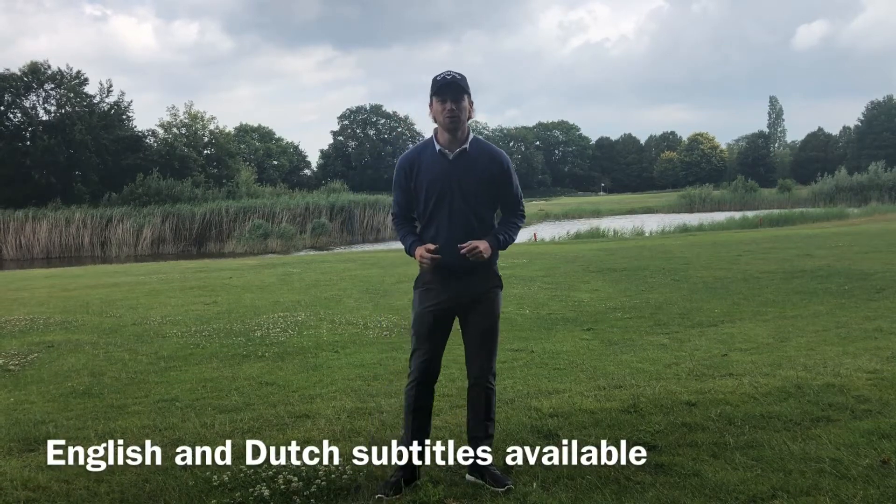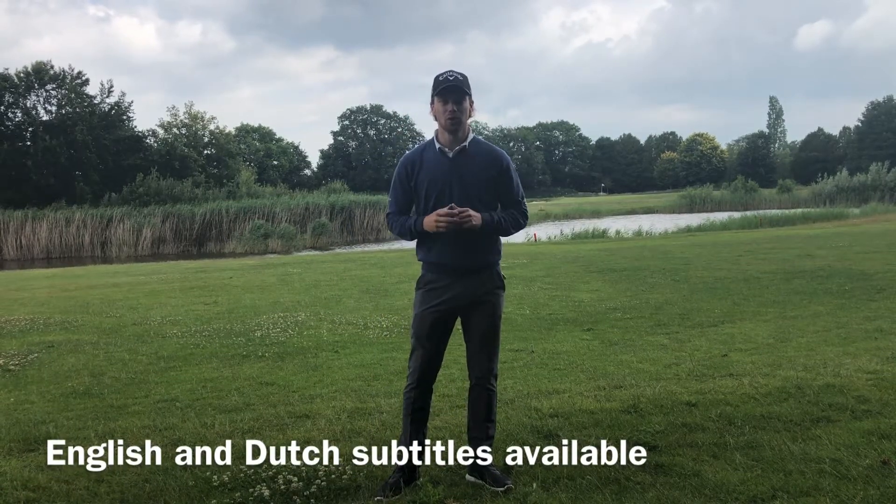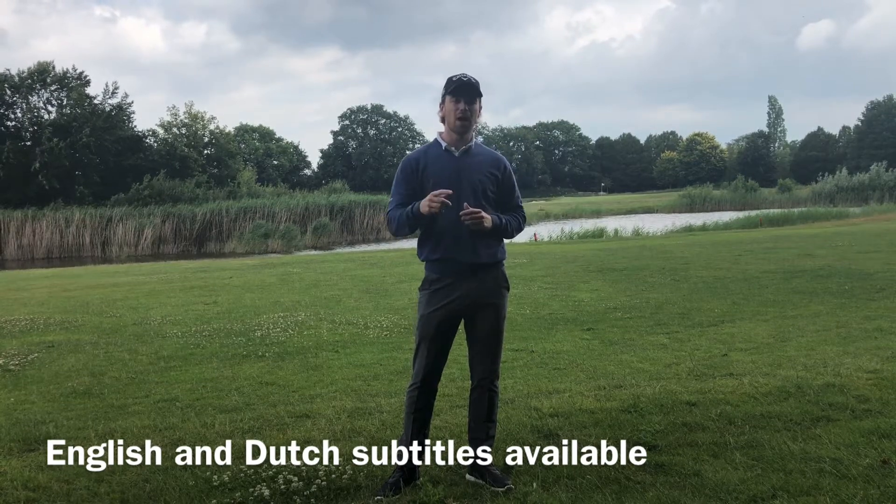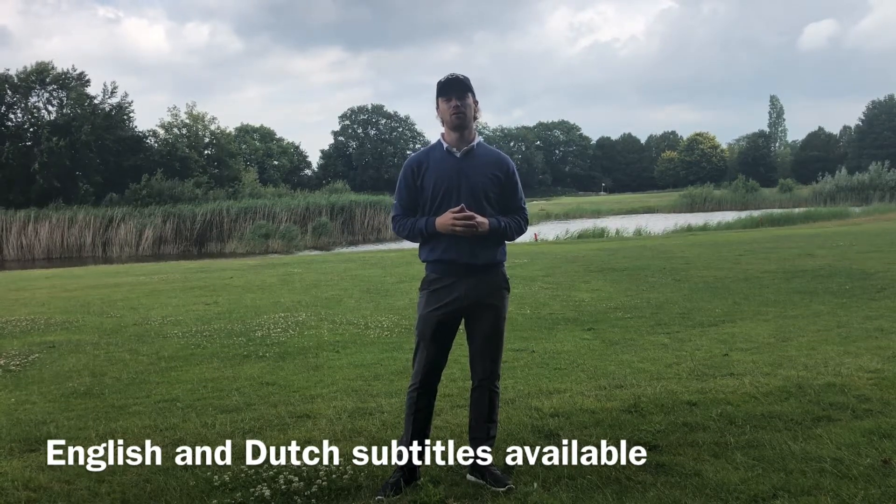Hi guys, welcome to a new video by David Luitergolf. Do you make bogeys or worse on par 3 holes? In this video I'm going to show you how to play a par 3 hole.